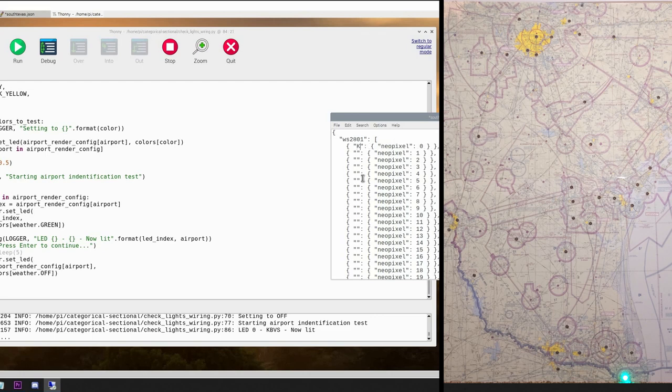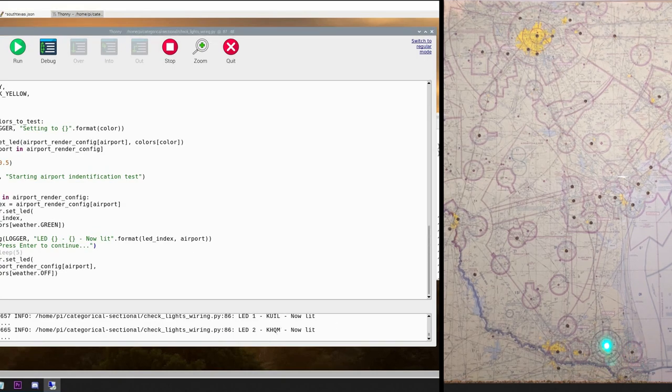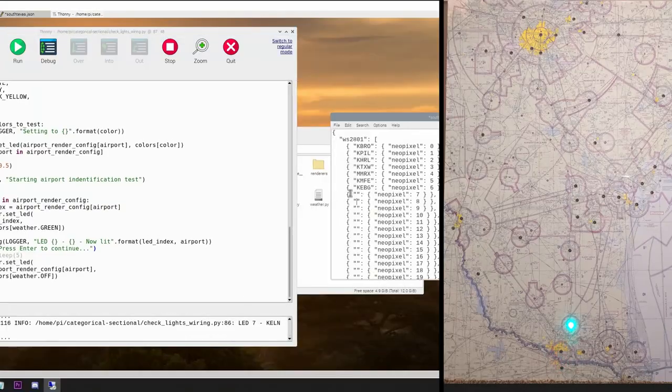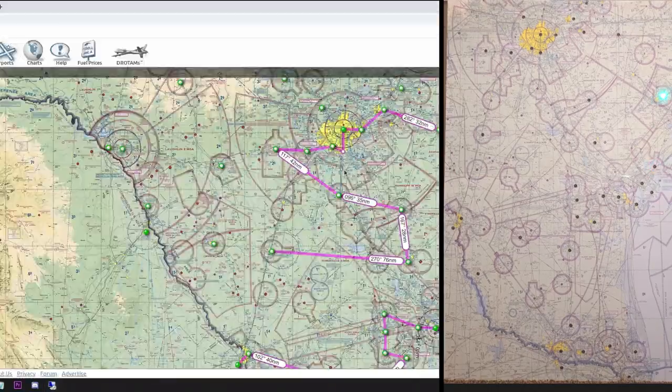I'm looking at SkyVector — it says KBRO, Brownsville — that's LED one, so I type KBRO and press enter to move to the next LED. I'll hyperlapse through the remaining 40 or so LEDs since it's more or less the same process. Every once in a while I'm skipping a line because I didn't use every single LED, so there's no airport associated with those. If you hit enter and no LED illuminates, check behind your sectional — it's probably lit up back there. Just leave that line blank and continue on.